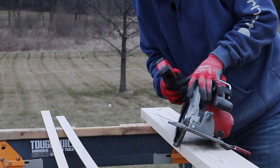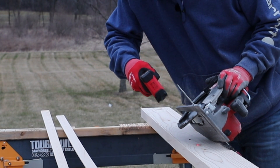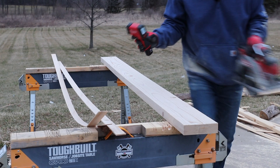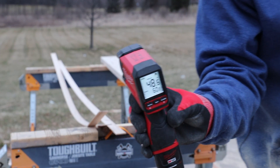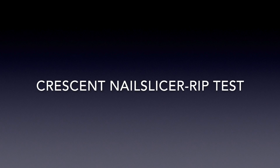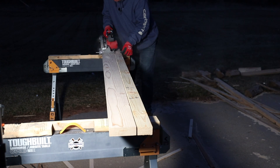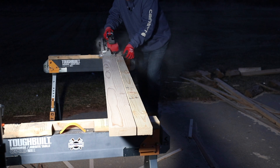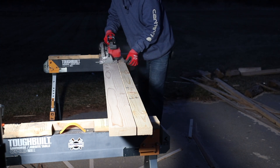I checked the blades quite often with my Milwaukee infrared temperature gun, but they really didn't ever get that high in temperature — after one rip it was only 60 degrees. We ran out of daylight, so I brought in one of my work lights, and this video ended up taking place over a two-day period.